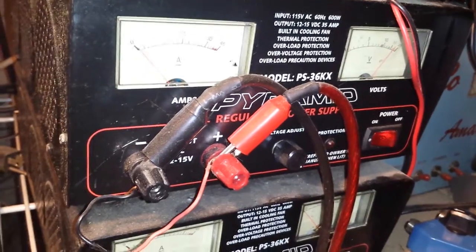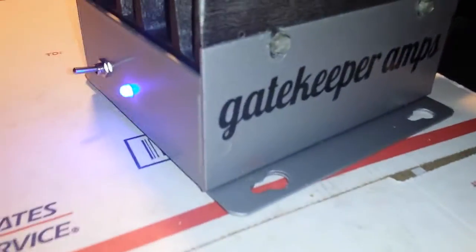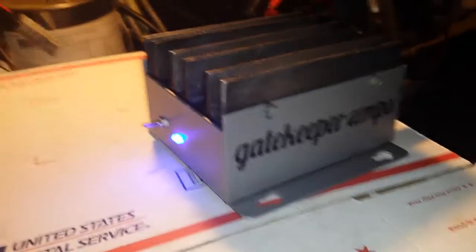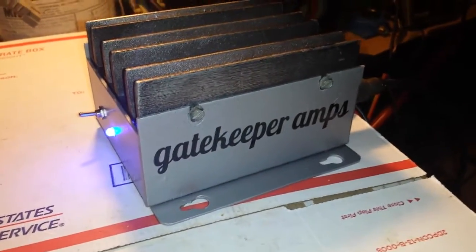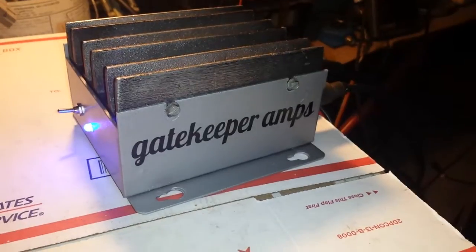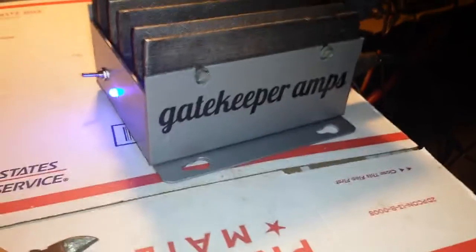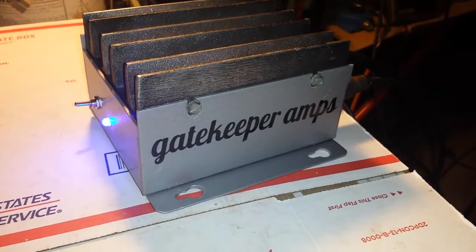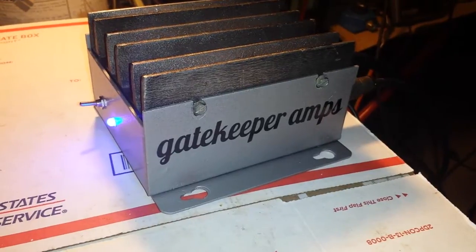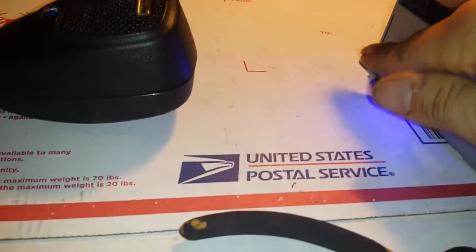All right, there you go — a little Gatekeeper production. We're gonna throw it up on eBay. Going to put together about one or two more and get them while it's hot — a nice little old-school stacked MRF 455 Motorola amp. Use the radio's dead key variable to get your dead key exactly where you want it.